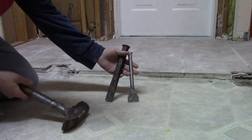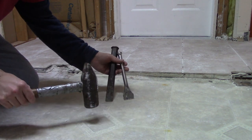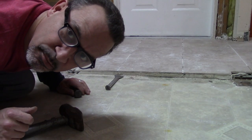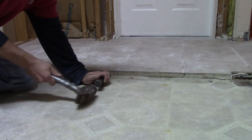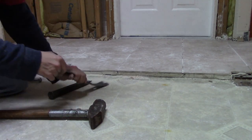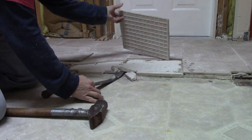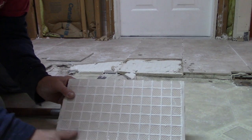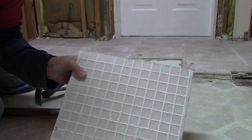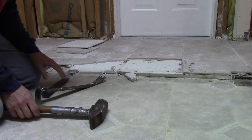To take up tile I like to use some tools like this — a big chisel and a big hammer. And of course glasses to protect your eyes. See how there's no adhesive, no mortar stuck to the back of this tile? Not a very good job. That explains why the tile is cracked all throughout the kitchen.